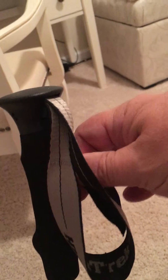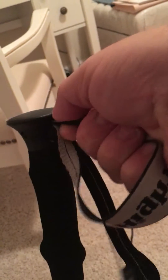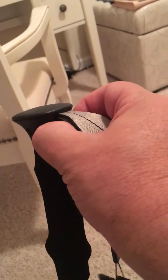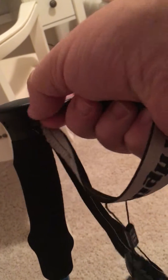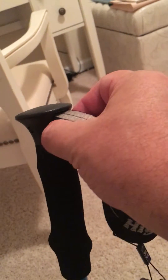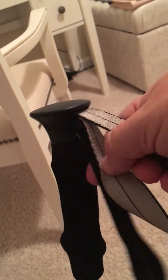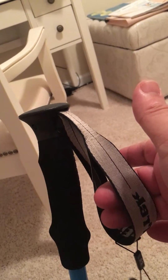To close the strap tighter on your hand, pull the small tail. If it tightens when you try to loosen it, grab the little block and pull it out slightly — not all the way — and that loosens the top strap. If it tightens again, just pull that little block out a little bit again. That's basically how you use the strap and how to adjust it. Hope that helped.